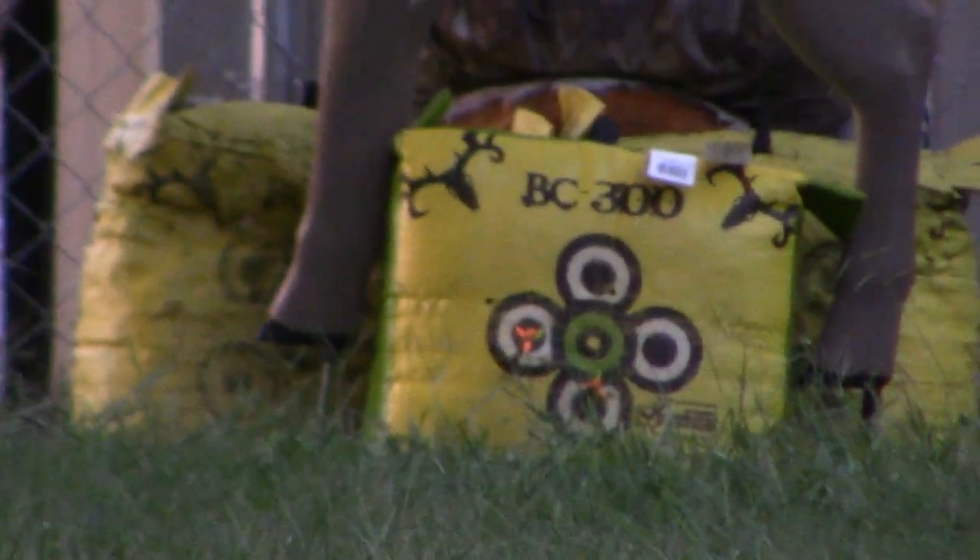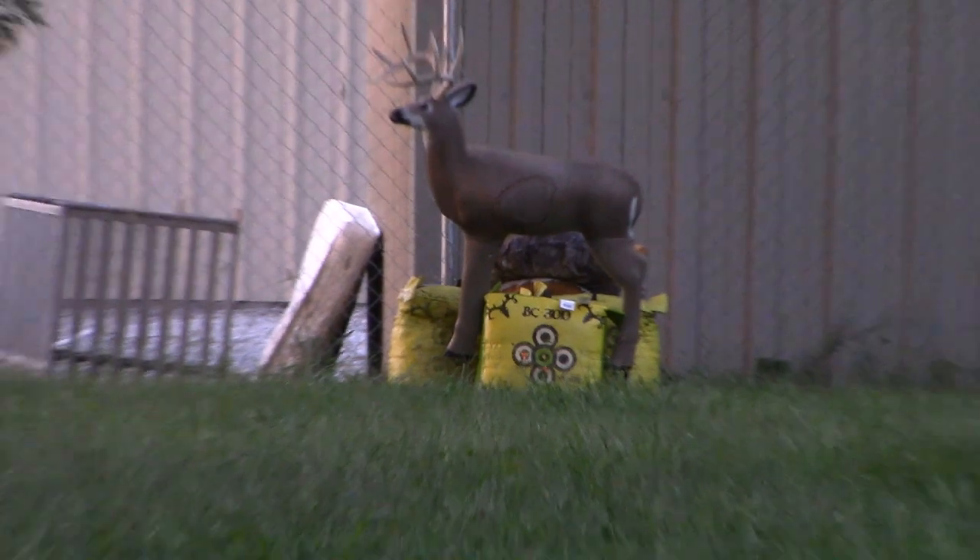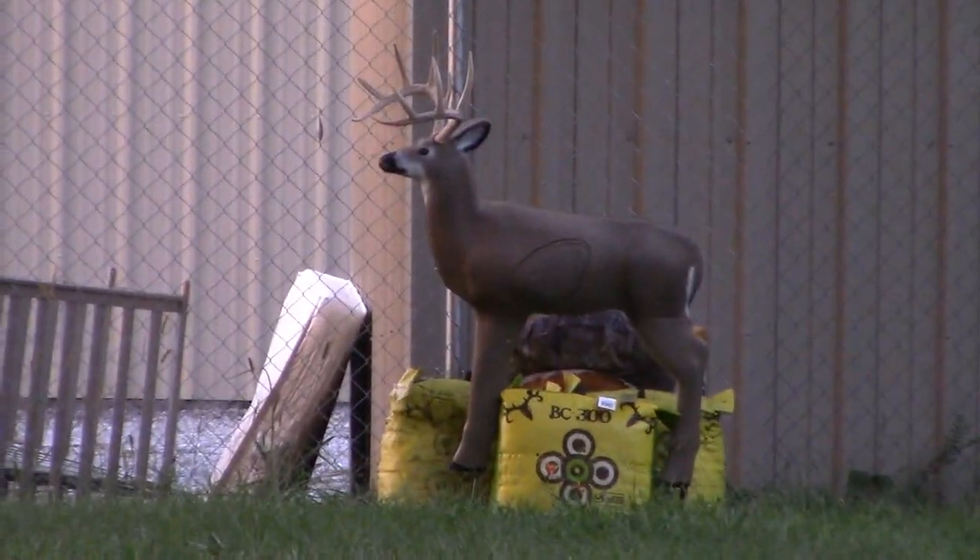Alright folks, we're back for round 275. It actually looks like a real buck - weird. Hold on, let me zoom out for everybody. Oh my gosh, there's a deer there - look at that buck!